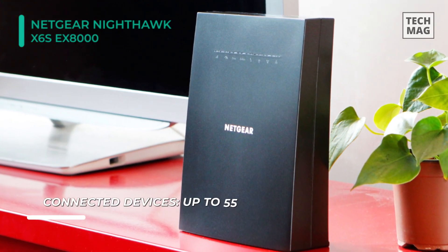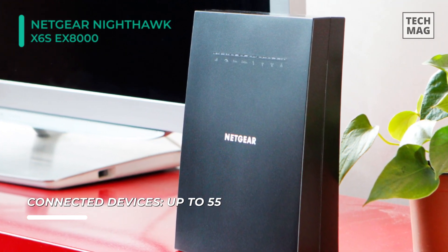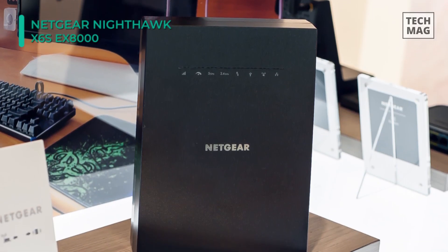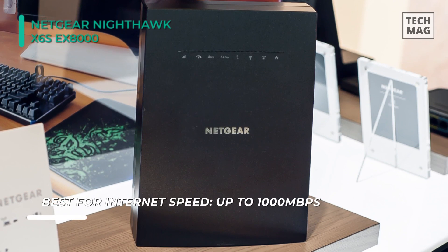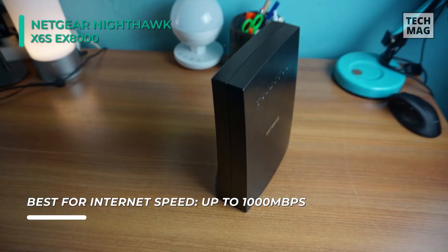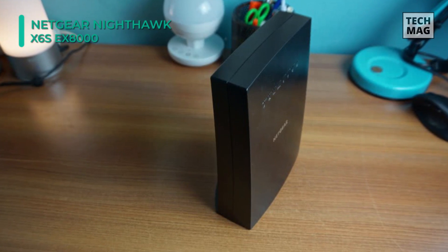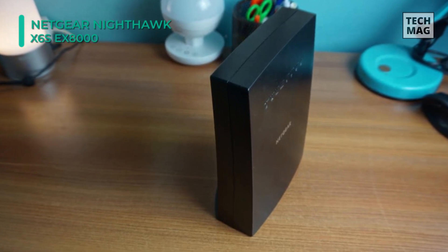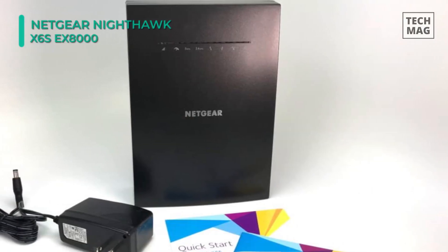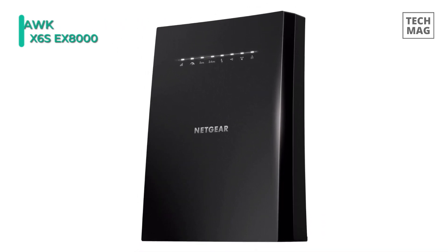This extender features tri-band connectivity with a single dedicated link to the router to help alleviate network congestion. In addition to a wireless connection, it also comes equipped with four Gigabit Ethernet ports designed to provide a reliable wired network connection to nearly any Ethernet-enabled device. The setup and management of your network has been greatly simplified with Netgear's Wi-Fi Analytics app, which assists in optimizing your system, monitoring signal strength, and much more. You can also use the extender's 4 Gigabit Ethernet ports to connect wired devices like smart TVs and game consoles.